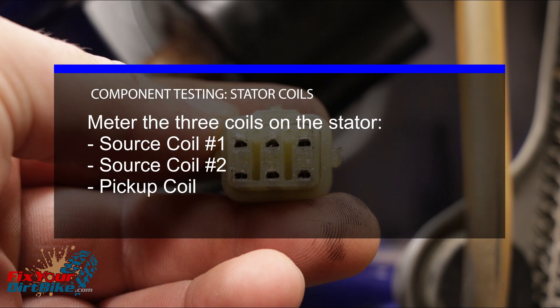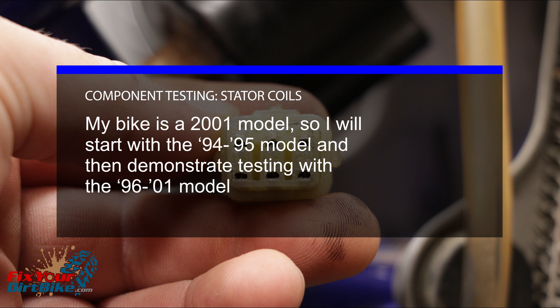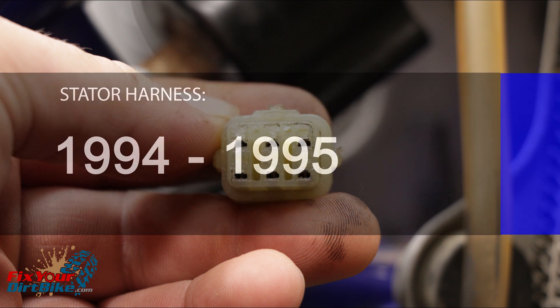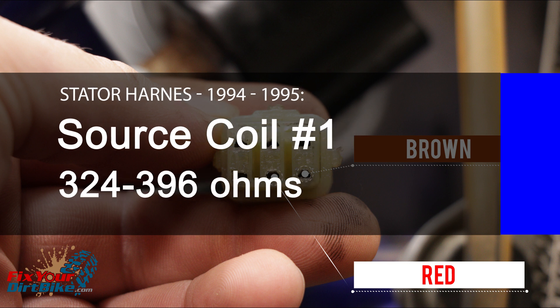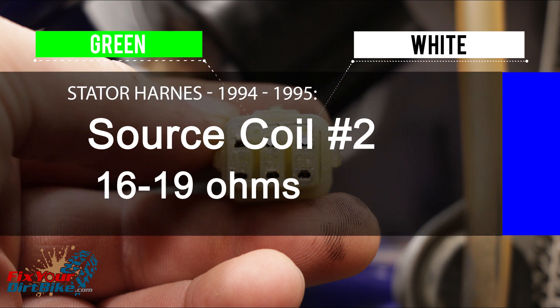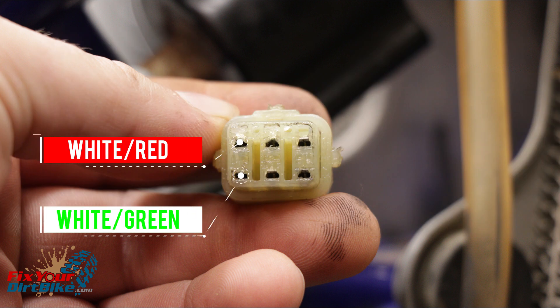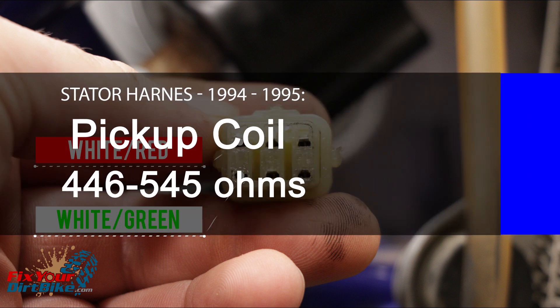Meter the three coils at the stator: source coil 1, source coil 2, and the pickup coil. The wiring changed from 95 to 96 model years, but both models use the same six-pin harness with different colors. For 1994–1995 models: measure source coil 1 between the brown and red wires — should be between 324 and 396 ohms. Measure source coil 2 between the white and green wires — should be between 16 and 19 ohms. Measure the pickup coil between the white-green and white-red wires — should be between 446 and 545 ohms.